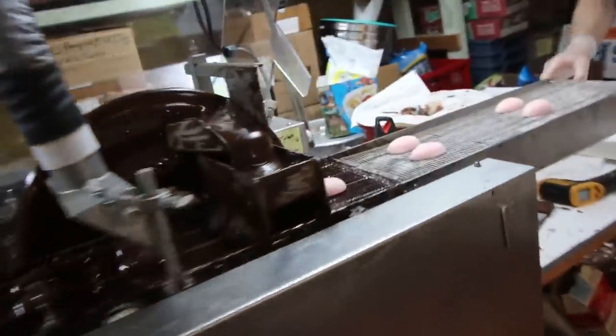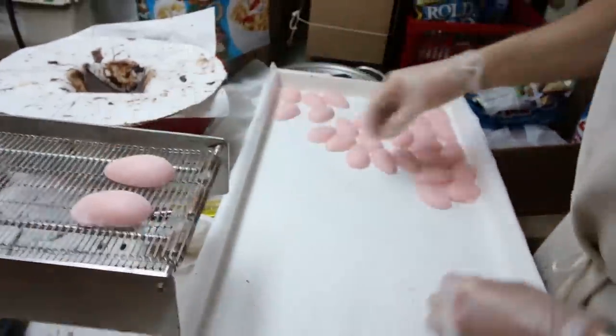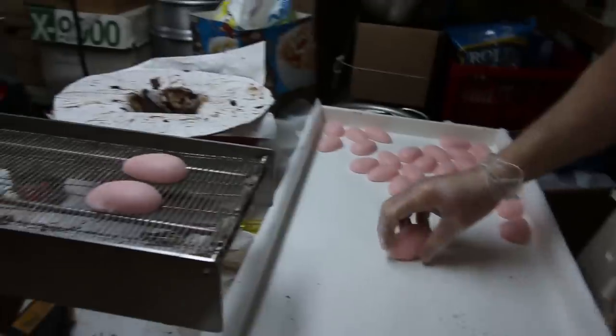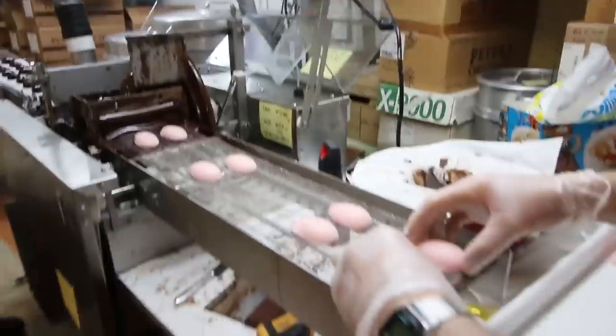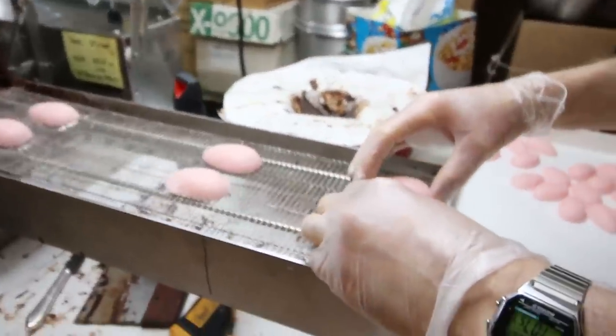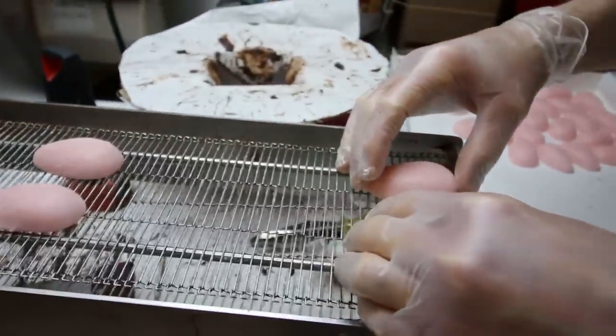Might as well get some action shots over here. I'll try to stay out of your way. Dad's already pretty much done with this tray. Get some action shots — Dad's just holding next. Action! So how many bars do you try to have in between each one? I can just tell about that far.